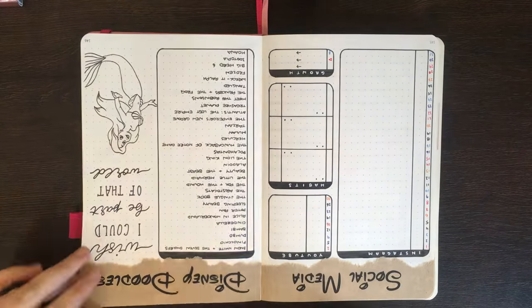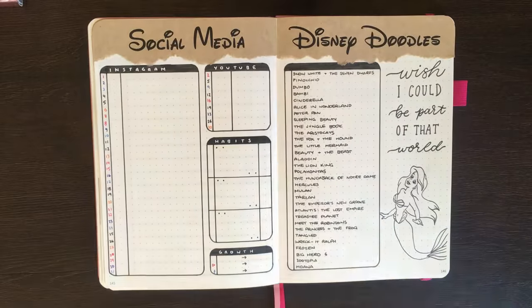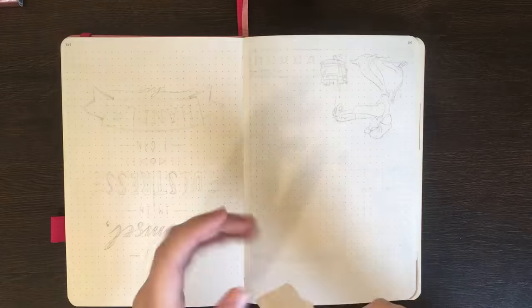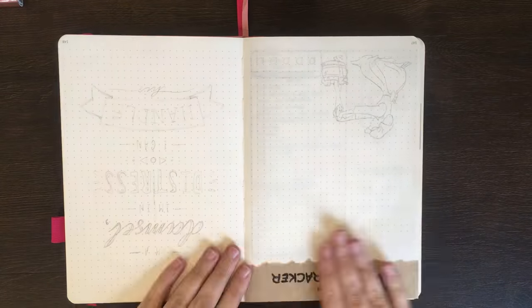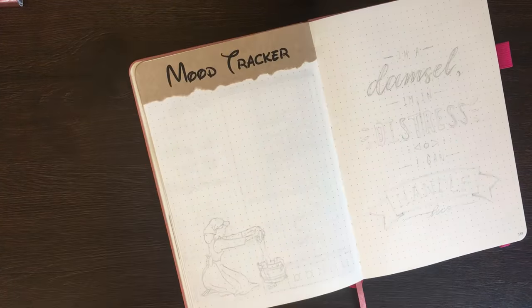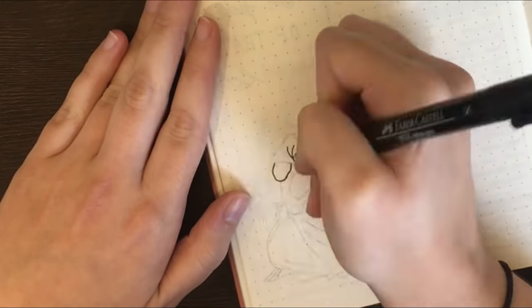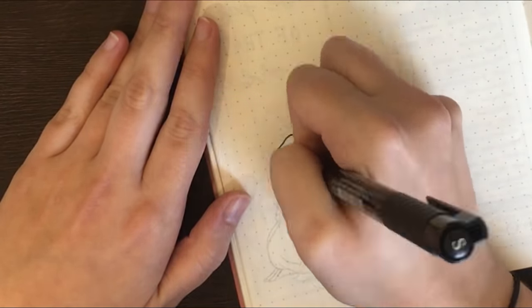Another example of a filter would be my voice that I use in these Plan With Me's. I don't talk like this in real life — this is not my real-life voice. I know that probably sounds a little silly, because I'm obviously the one doing this voiceover, but in day-to-day conversation, this is not what I sound like.